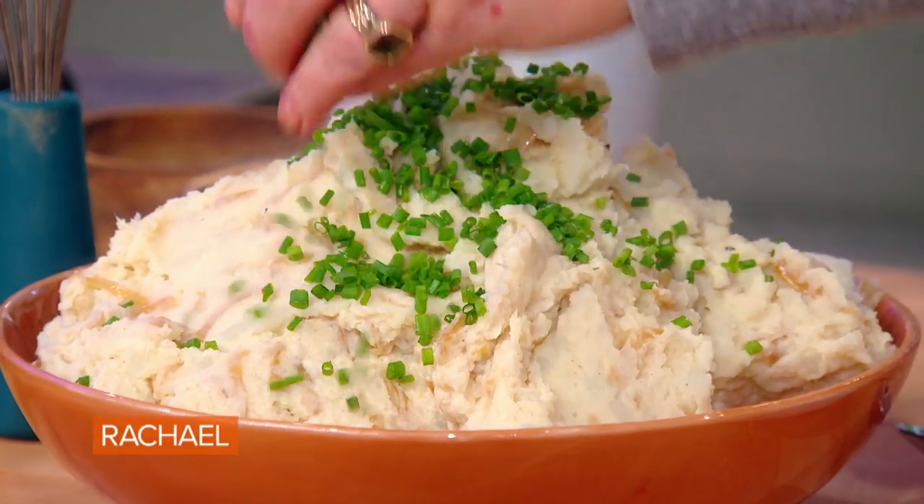French onion mashed potatoes. Now, I love mashed potatoes. I just use regular old russets — beautiful russet potatoes. Peel them up.